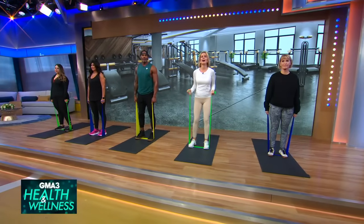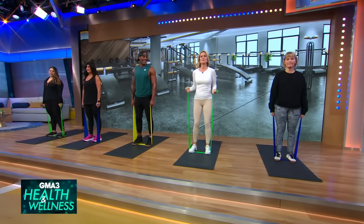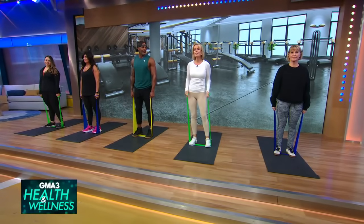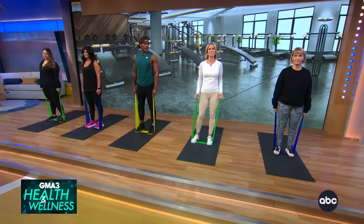We're wrapping up today's show with something I love to do. I know it's a little weird, but I love to work out. Back with us now to show us a resistance band workout you can do from the comfort of your home is fitness expert and Peloton instructor, the great Adrienne Williams.